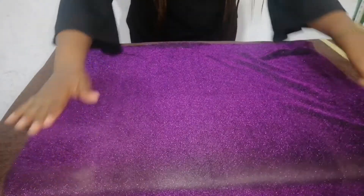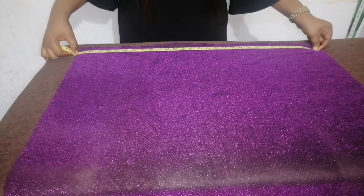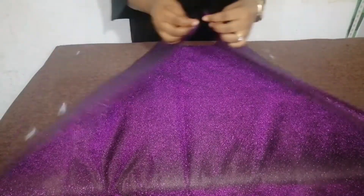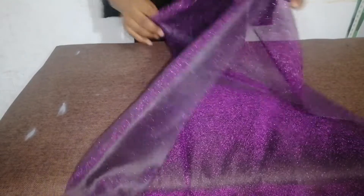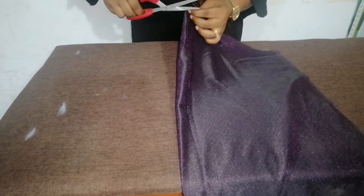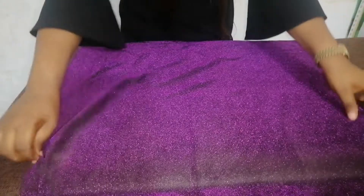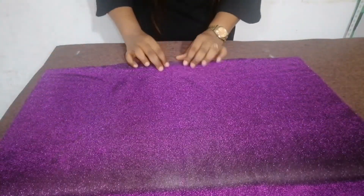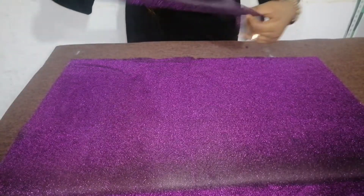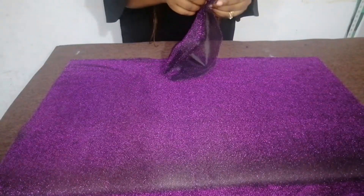Let me measure the remaining fabric that I have. What I have left is 29 and a half inches by 16 inches. The next thing I'm going to do is fold it into two and notch the midpoints. This is the midpoint, as you can see. I will take my band, fold it into two, fold it over again, and also notch the midpoints.